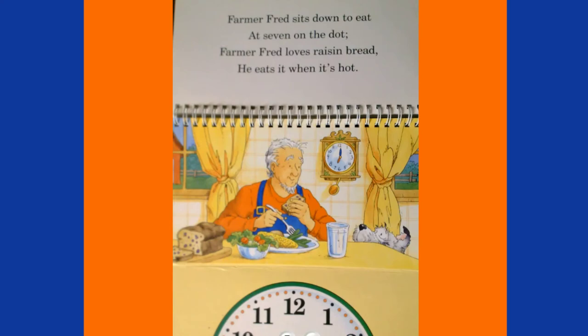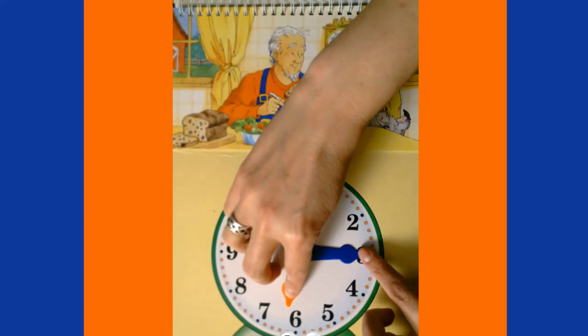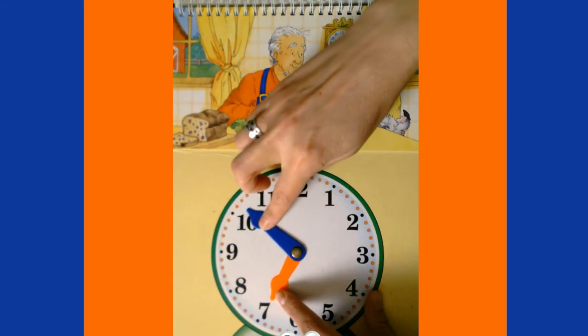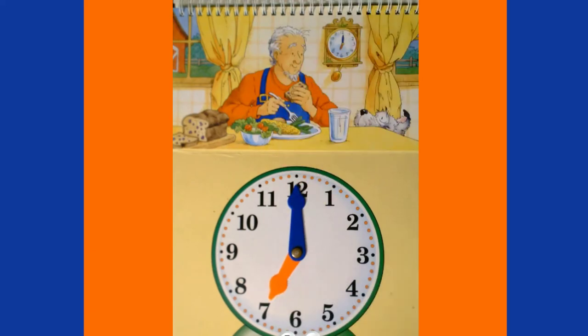Farmer Fred sits down to eat at seven on the dot — Farmer Fred loves raisin bread, he eats it when it's hot! We're at 6:15 and we need to get to 7 o'clock, so we need to go 45 minutes: five, ten, fifteen, twenty, twenty-five, thirty, thirty-five, forty, forty-five. Notice our hour hand is right on the seven. It's now 7 o'clock p.m.